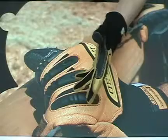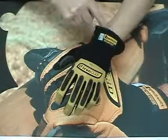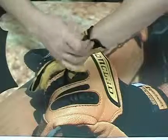Ranch Works employs an extended wrist design for added protection and a hidden Velcro closure to reduce the chance of debris falling into the glove during use.